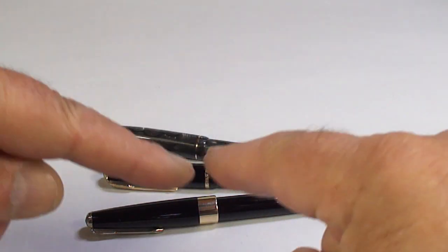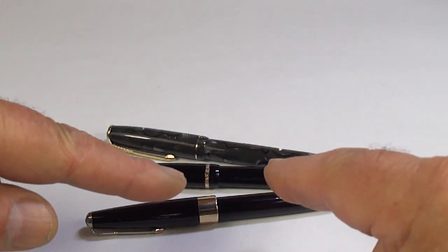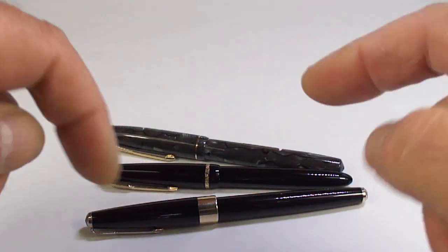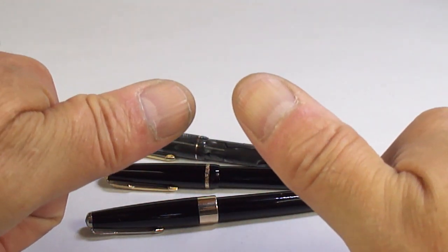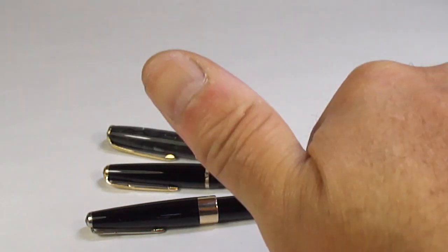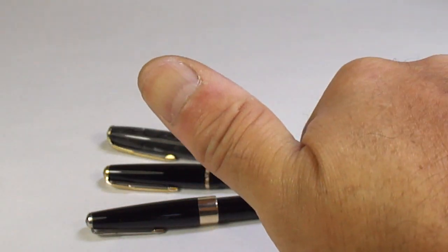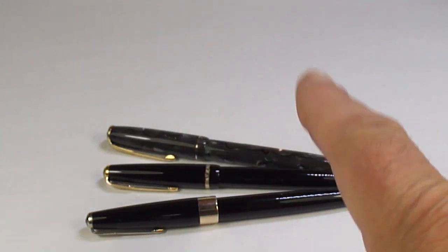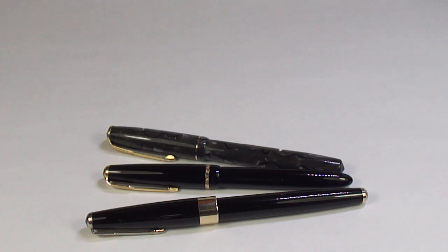I hope you like your pens, Mara, and I hope you people have enjoyed looking at these pens as much as I enjoy showing them to you. Don't forget to leave a comment below, don't be shy, subscribe to the channel, and give the video a thumbs up. And don't forget, people, wherever you are around the world, please stay safe. But for now, bye bye for now.